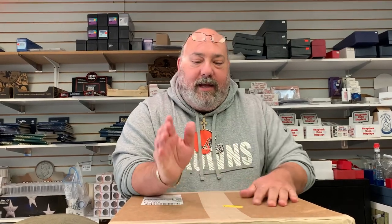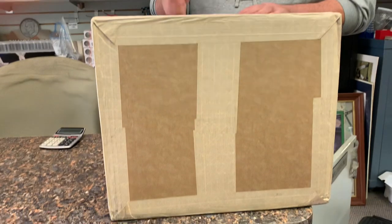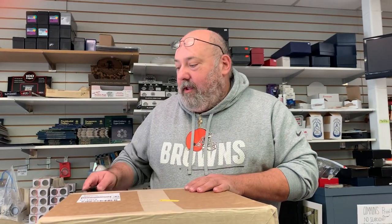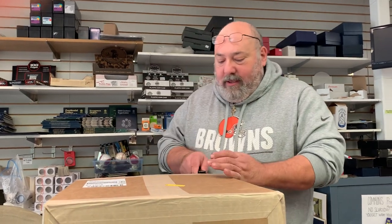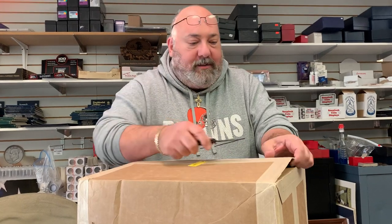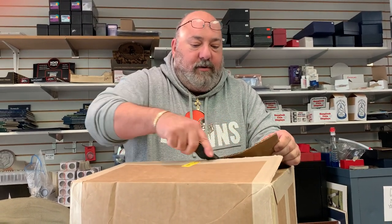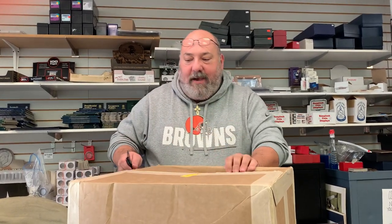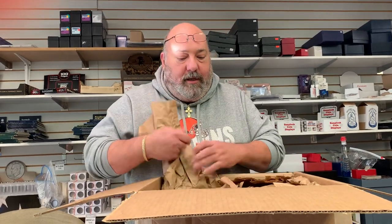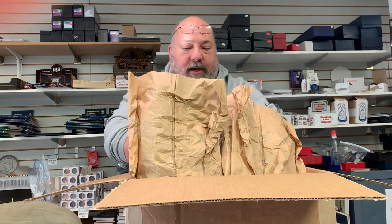Welcome back to ENN Coins and Cards here in beautiful Toledo, Ohio. Today we have a gigantic package back from PSA. We're gonna pop this open and see what we got. We know it's 1970 basketball — we had an original box come in, pulled out the nicest cards and sent them in for grading. The best rookie in there is Pete Maravich, and Pat Riley's rookie is in there also.